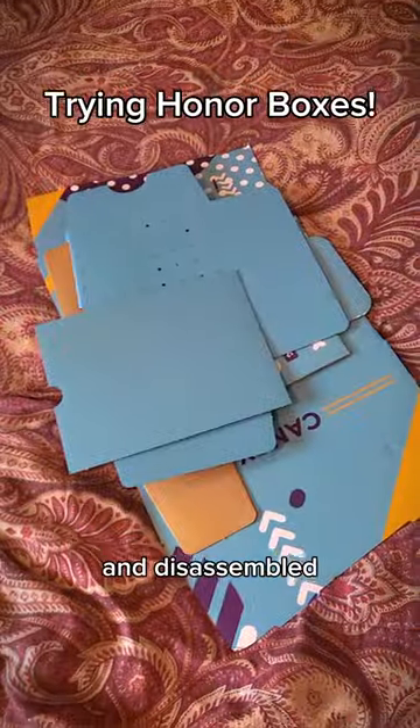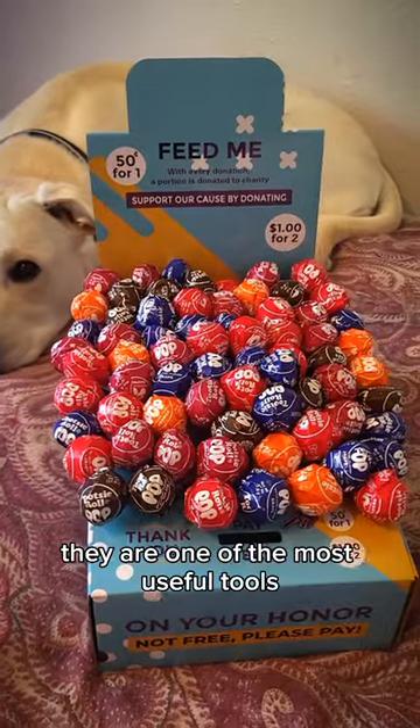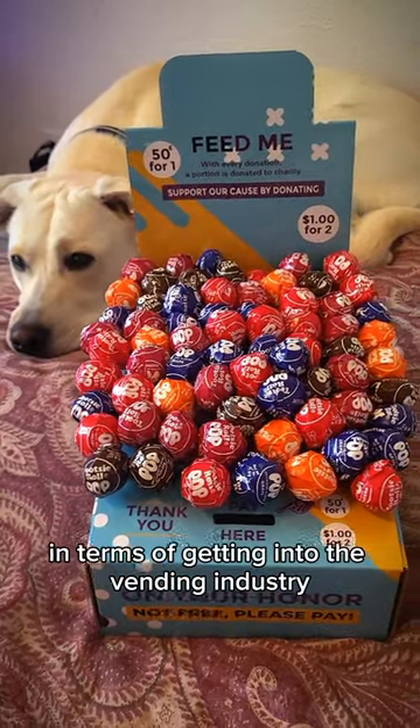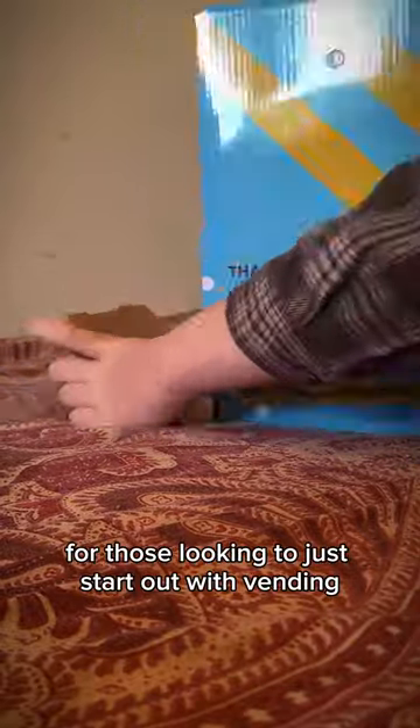These are honor boxes, and disassembled they may not look like much, but once they're put together they are one of the most useful tools in terms of getting into the vending industry. They take less than five minutes to assemble, as you can see me doing here, and they are one of the best low-budget options for those looking to just start out with vending.